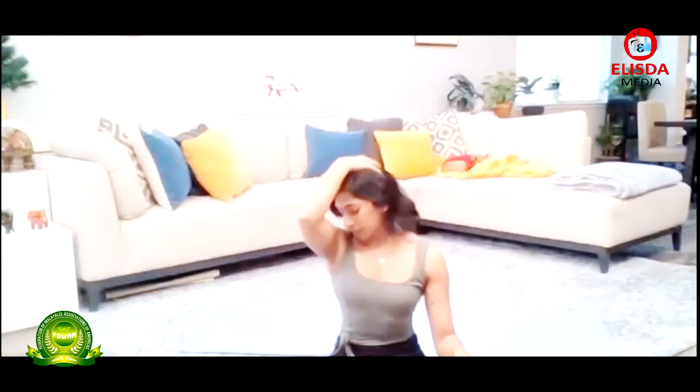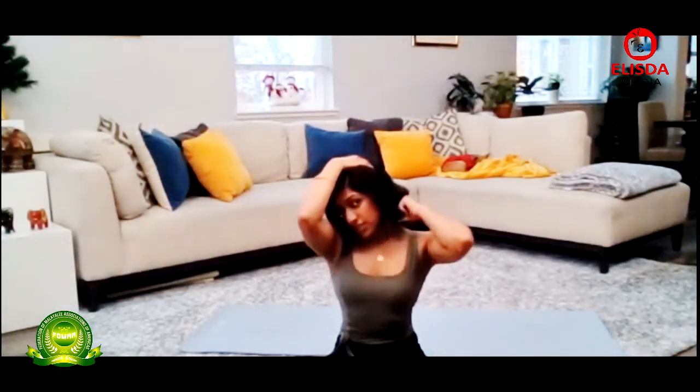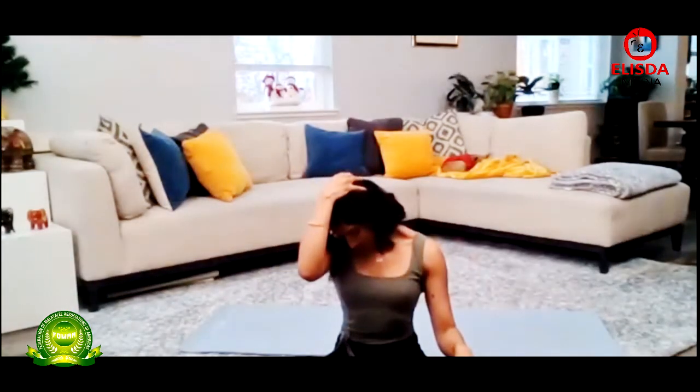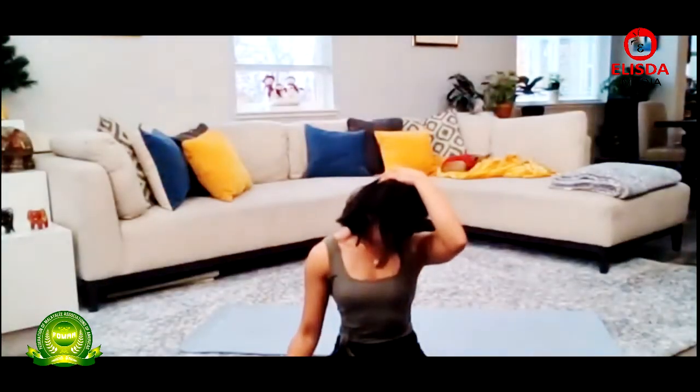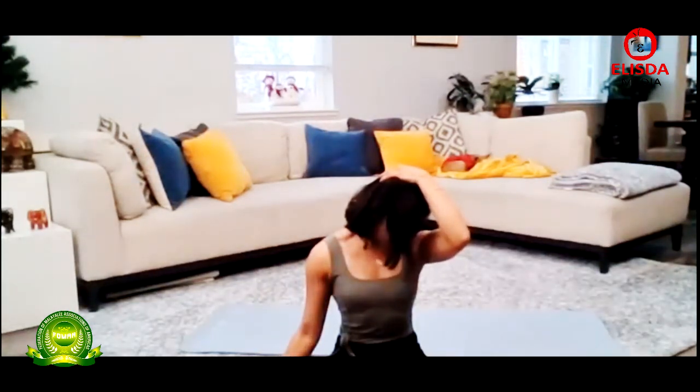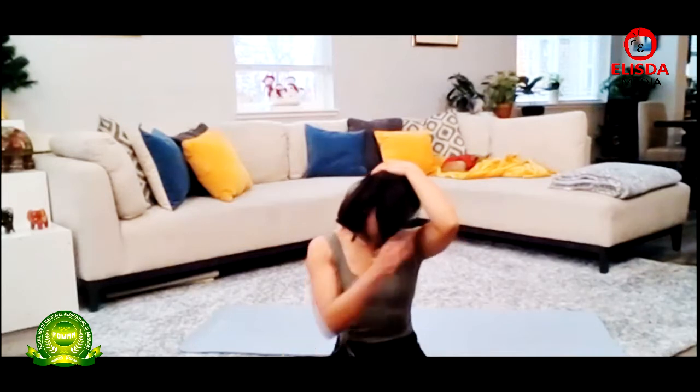Let's do a couple more neck stretches. We're going to turn the face to about 45 degrees to the right. With your right hand, you're going to pull down at that 45-degree angle. You should feel a stretch going through the back left side of the neck. Then we're going to switch sides — 45 degrees to the left, pulling down at that angle, stretching out the back right side. Nice deep breaths here. Remember, it shouldn't cause any pain.